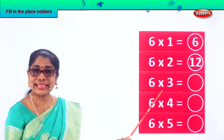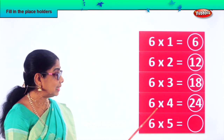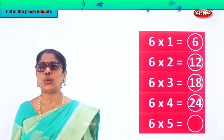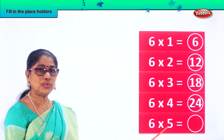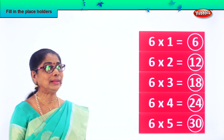Six into three: six threes are eighteen. Very good. Six into four: six fours are twenty-four. Good. Six fives are twenty. Six times table.